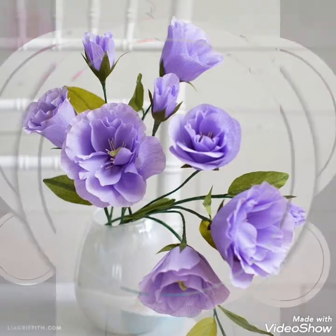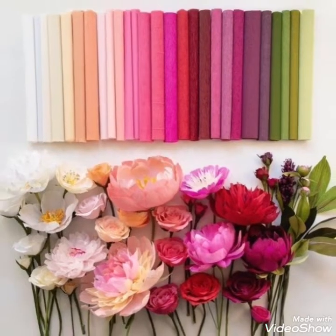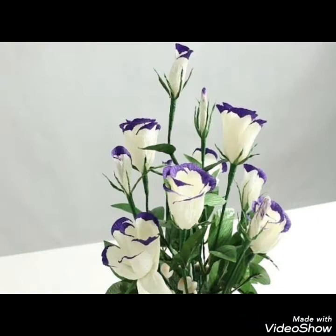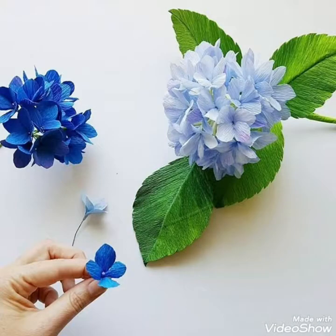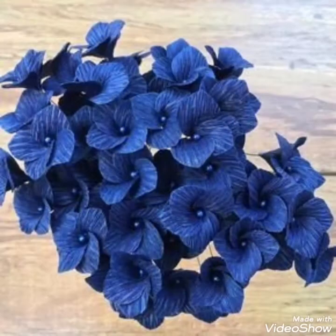Hello, assalamu alaikum to my viewers and welcome back to my YouTube channel. How are you all? I hope you're all fine and good. Today in this video I bring some new and fine collection of gray paper flower decoration ideas for your creative and learning minds, to enhance your skills and to decorate your different corners of house.